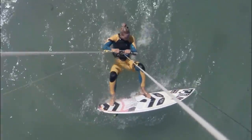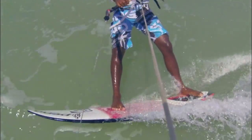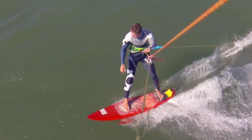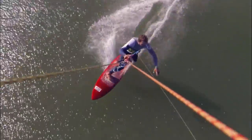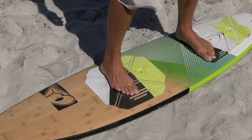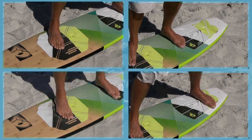Without foot straps, our feet can move around and be placed in many different spots on the board. This versatile nature of riding strapless means we can always have our feet in just the right place to make the most of the actions we are taking. So let's look at some of the key ways in which you should place your feet to help with our riding, and also so we can reference them easier later throughout these videos.